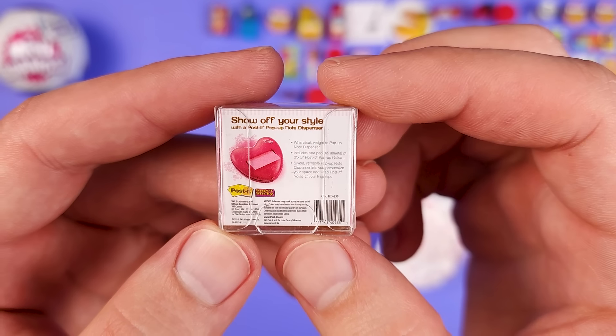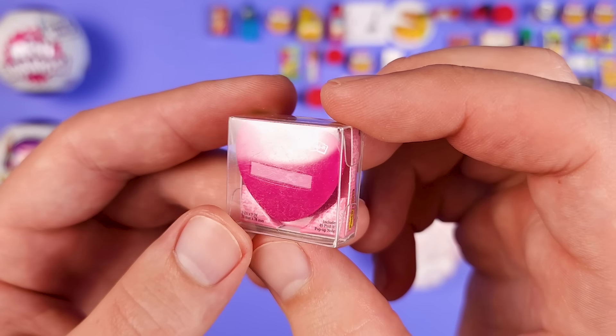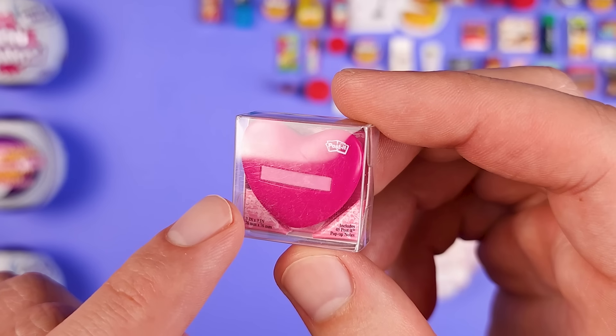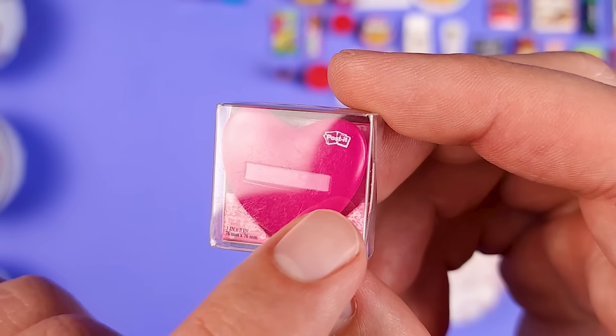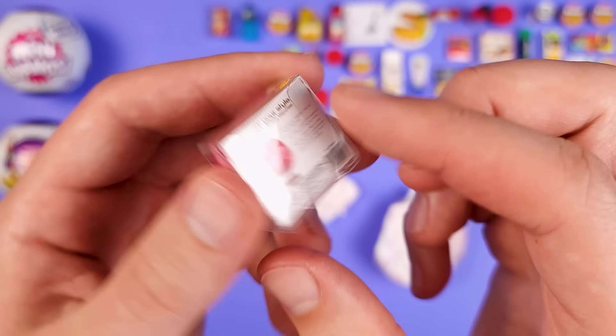It's a Post-it. I know what it is — it's one of those things where you put the post-it notes inside and then you can just grab one at a time, and it's shaped like a heart. This type of packaging, when it's in miniature form, it always has a lot of scratches on it, which is kind of sad. But all in all, it's a pretty good mini.